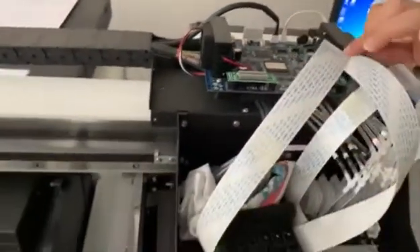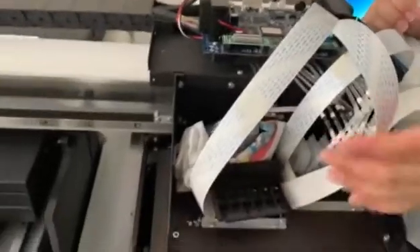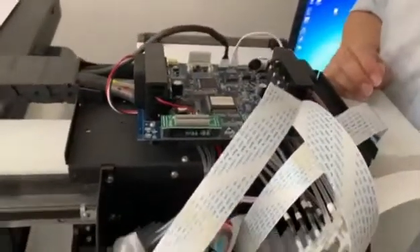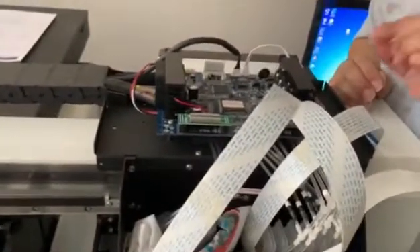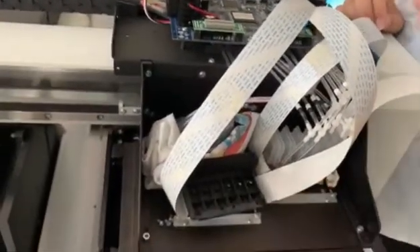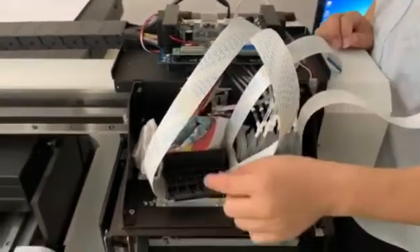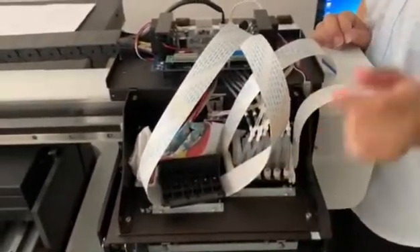If you use the color head to connect with the white cord and still cannot print out the ink, in that case I suggest replacing the cable first. If you still cannot print, then replace the head as well. Thank you.